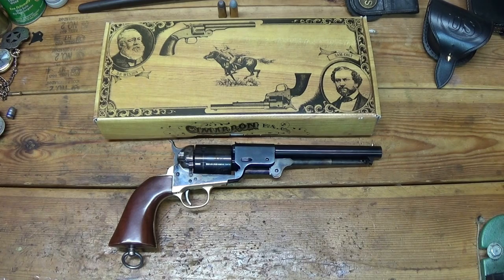Hey everybody, how's it going? Today we are going to take a close-up look at the Tuco Special 1860 Conversion Revolver imported by Cimarron Firearms, made by Uberti. This is their version of the revolver used by actor Eli Wallach in the movie The Good, The Bad, and The Ugly. He played the character Tuco, hence the name, the Tuco Special.